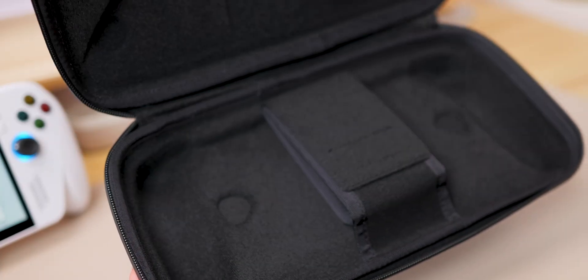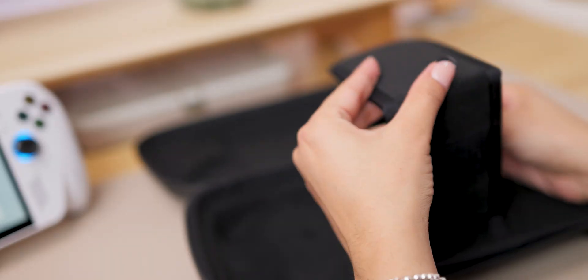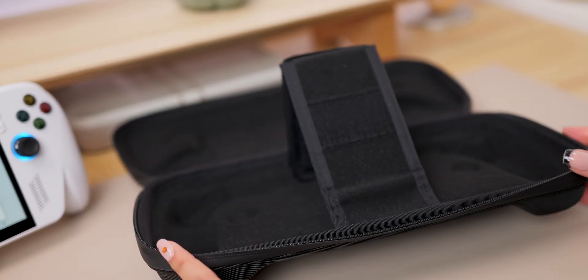This makes it super convenient, especially for me because I'm traveling all the time. Sometimes I want to carry the power bank with me, and other times I'm constrained for space, so I want to be able to put it somewhere else like in my check-in luggage, and then just carry the console with me. Once you're inside, it's a really soft material, and it also includes a kickstand, which is super nice — especially for those times when you don't want to hold the device and you just want to play hands-free, like with another controller.